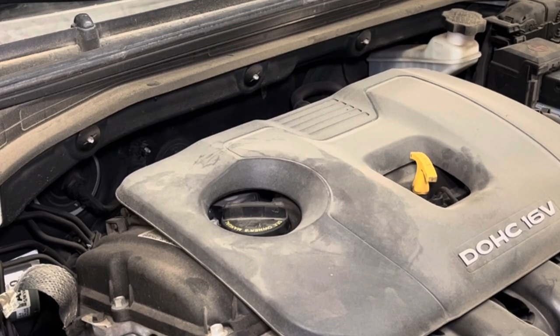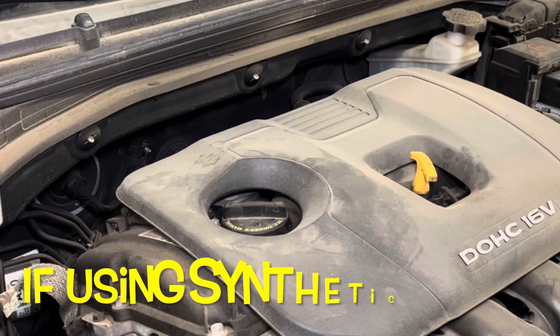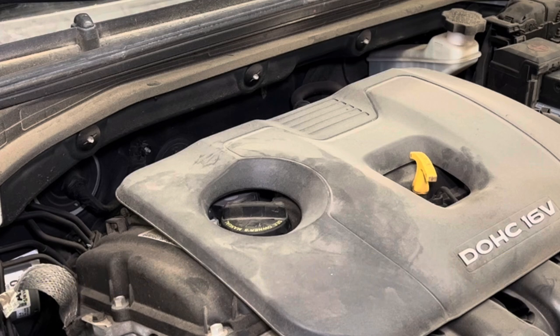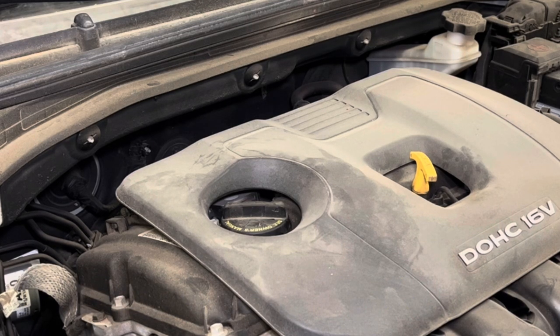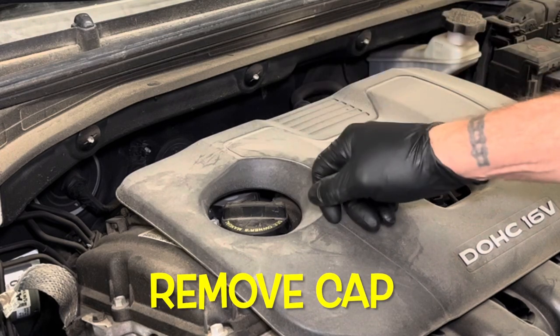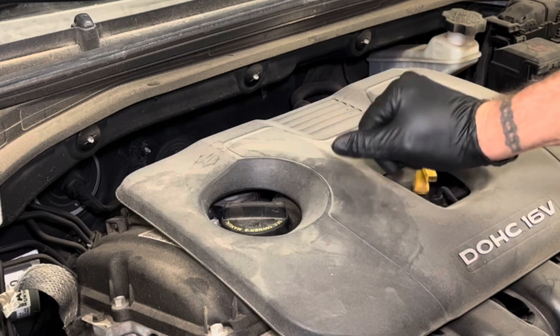We've got a 2017 Hyundai Elantra due for an oil change. If you're using synthetic blend oil, it's recommended to do it every 3,000 to 5,000 miles, and this one's right at 5,000 miles since the last oil change. The oil is warmed up but not hot and it's been allowed to drain into the drain pan.